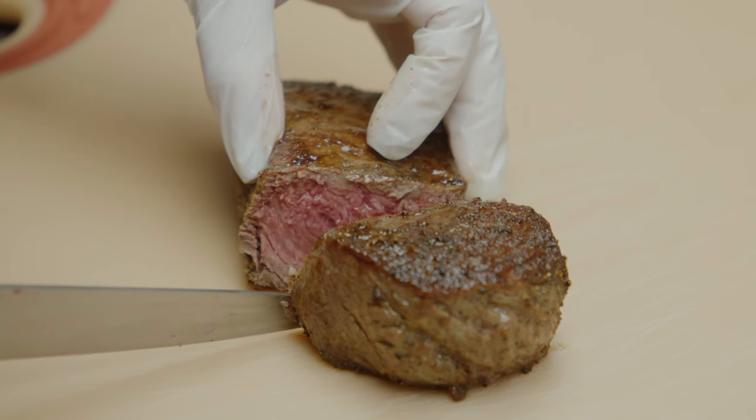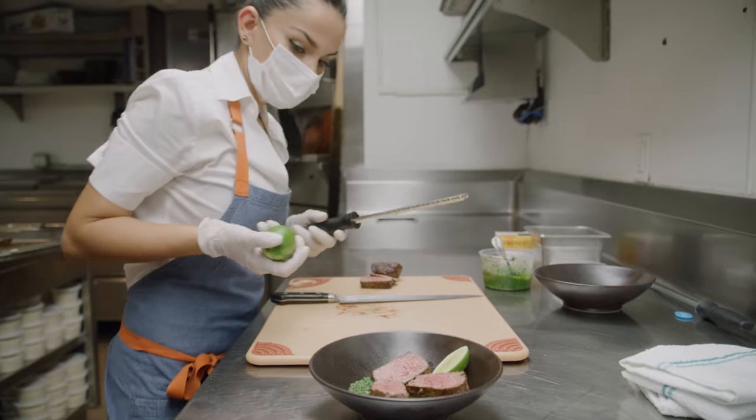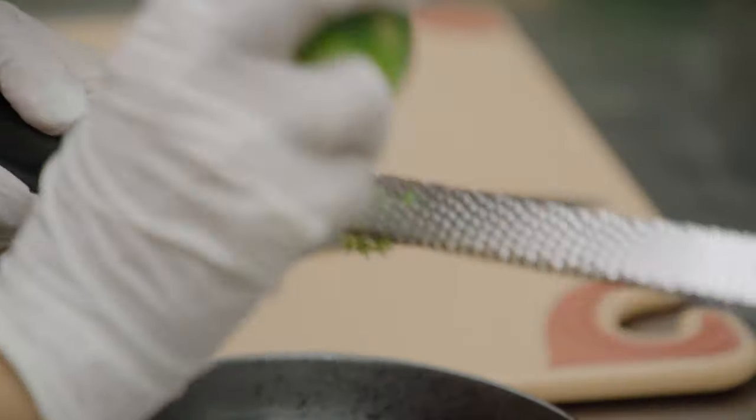We're going to cook the steak on a sauté pan and finish it up in the oven. After you rest it, we're going to slice it and lay it over the sauce. We'll finish it up with sea salt and lime zest to give you that perfect taste.